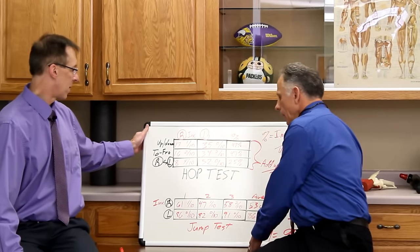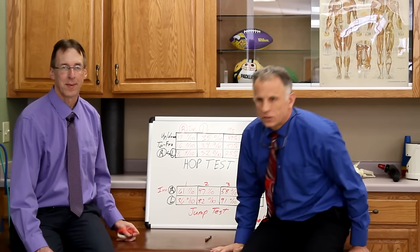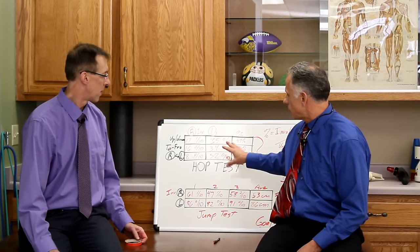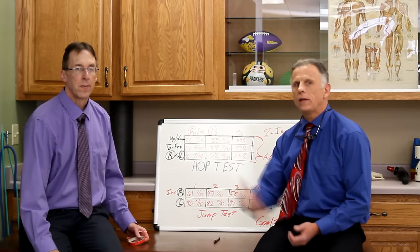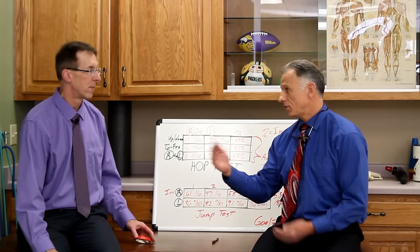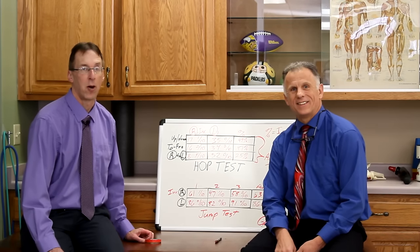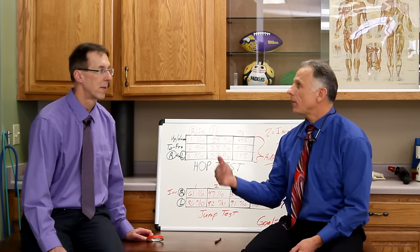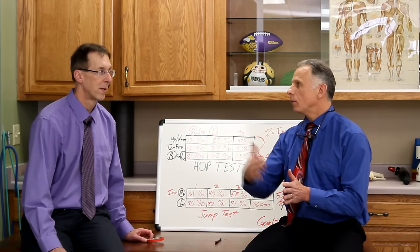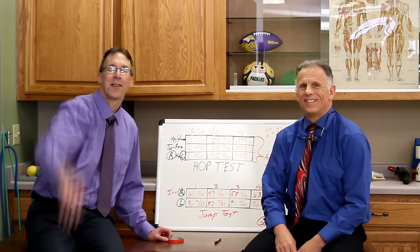We'll save the jump test for another video because there's only so much a person can digest. This was the hop test — an important test you may need to watch a couple of times. In the future we'll do the jump test, which is another high-stress assessment. It depends on your activity — if you're a long jumper, a basketball player, or a football or soccer player, you'll definitely want to do the jump test as well. Thanks for watching, folks.